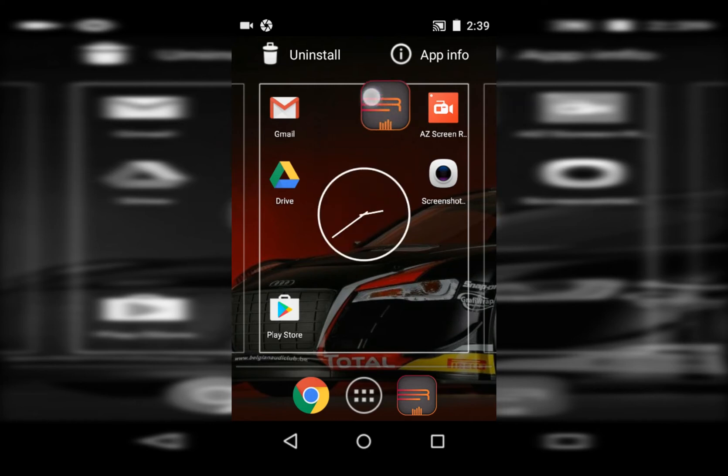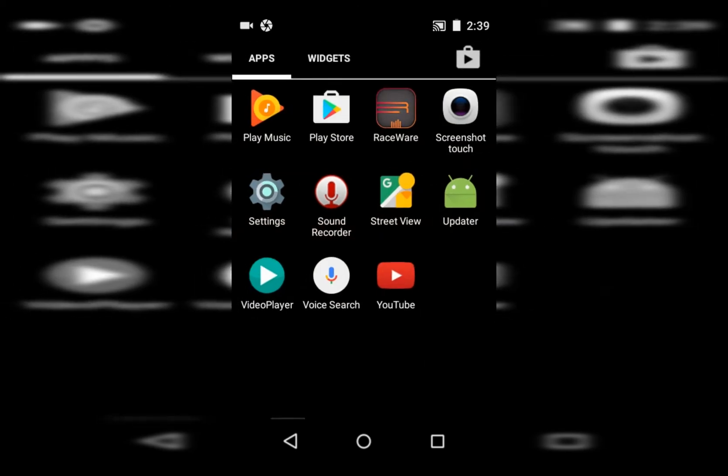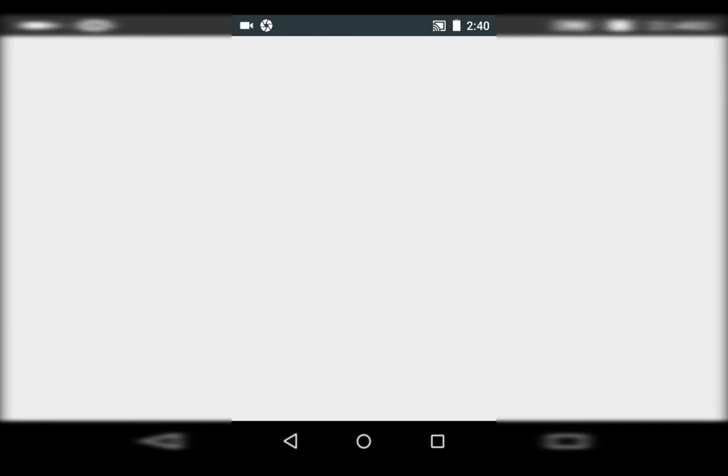When you uninstall this, it's going to delete all of your models. I've got a few models on here, but I'm going to go ahead and delete it. Now that it's deleted, we're going to go to the Play Store, and you're going to need Wi-Fi for this, so I'll connect to my Wi-Fi.